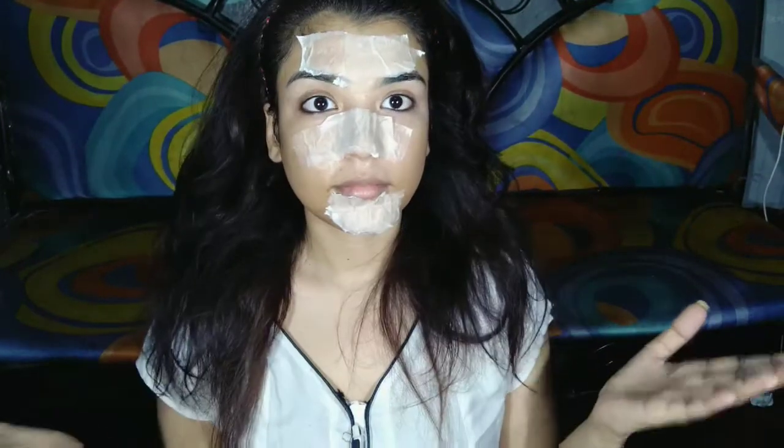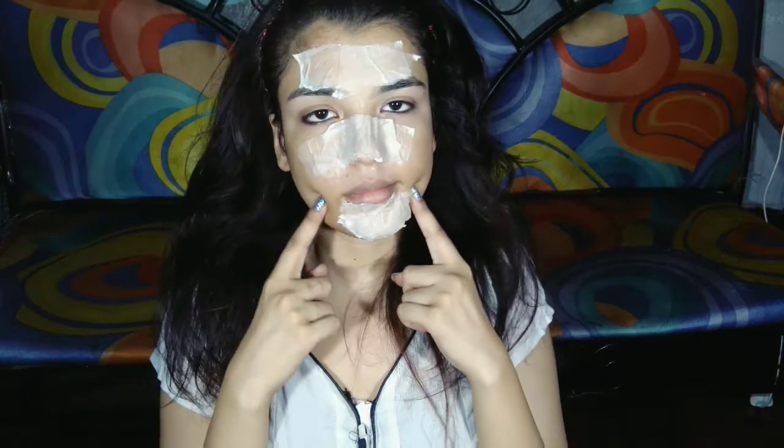You have to wait for eight to ten minutes. After ten minutes, when it's dry, just lightly peel off the mask.